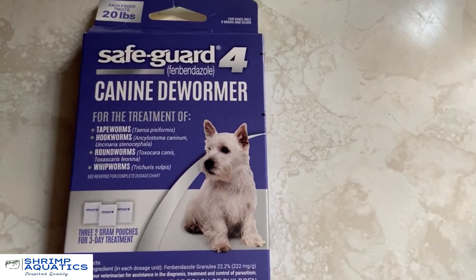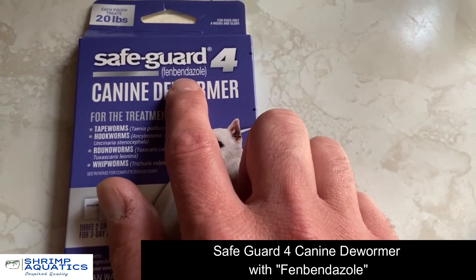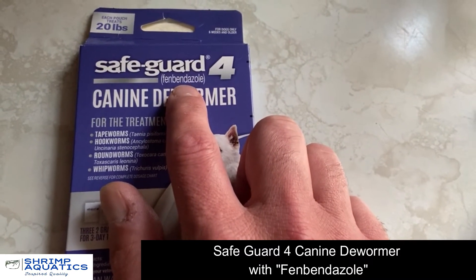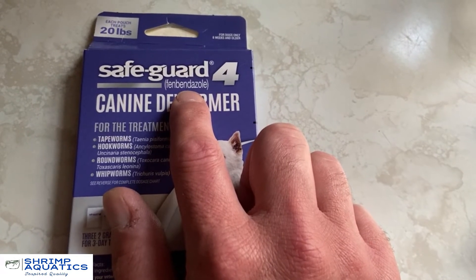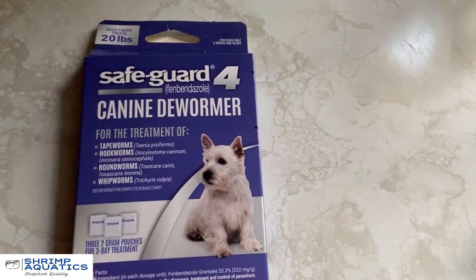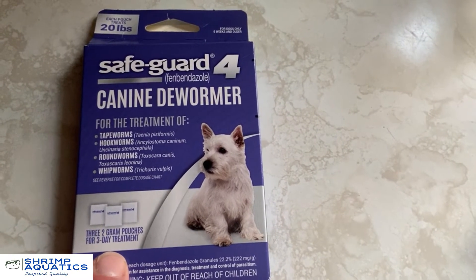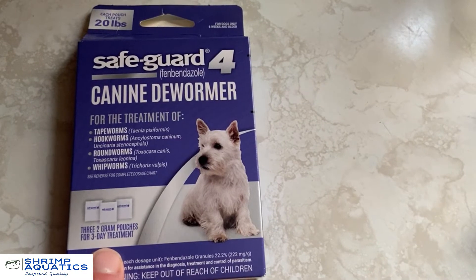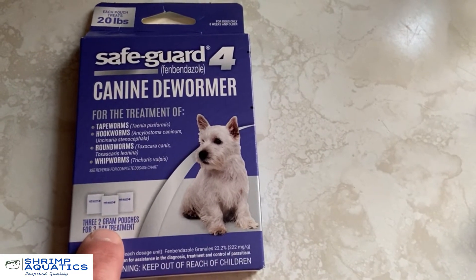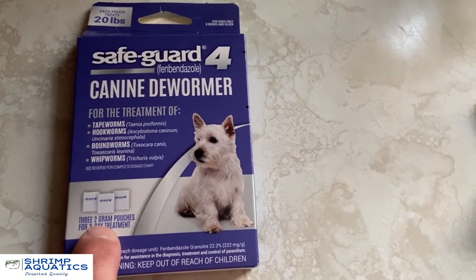This is what I use — Safeguard for Dogs. That's the chemical you're looking for. The brand name is completely foreign to me — it's a dog dewormer. I was able to get three two-gram pouches from Petco using curbside pickup for under ten bucks. Three individual two-gram packets gives me 60 doses.